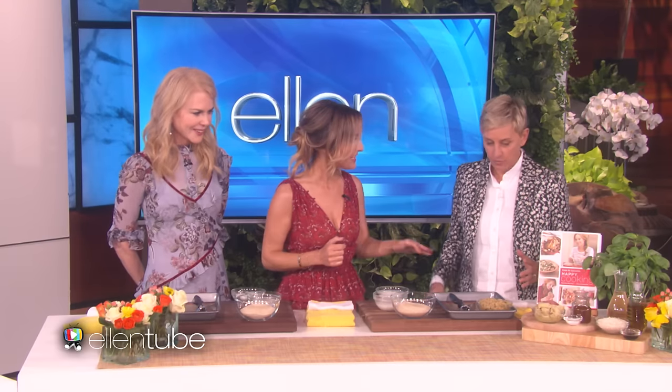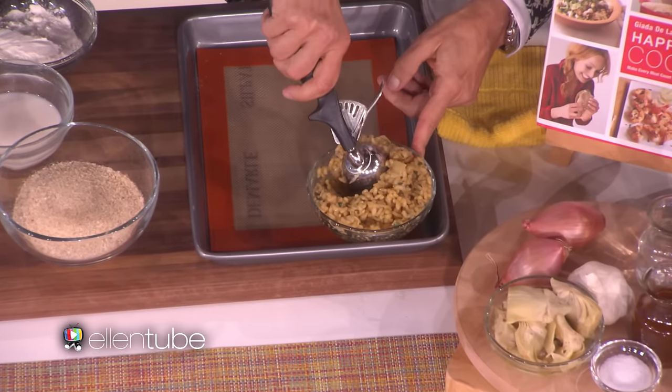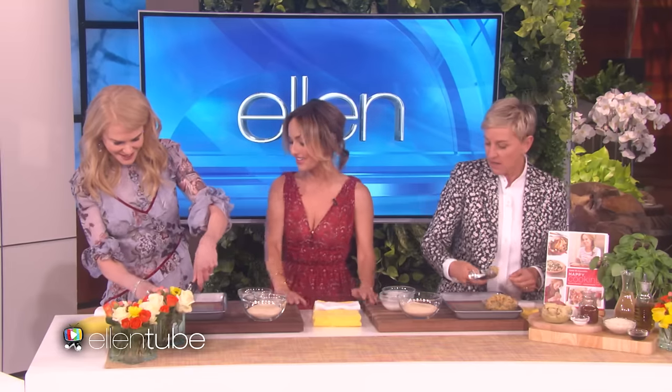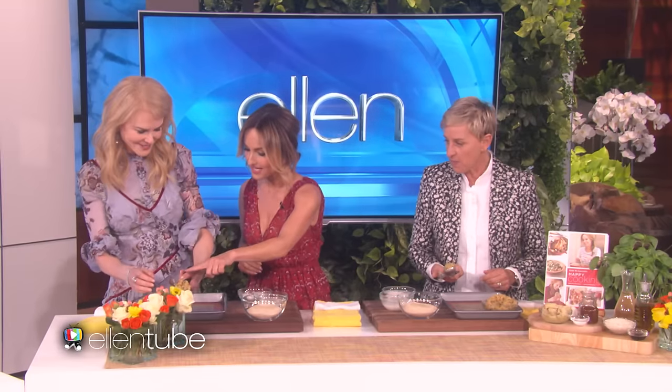So let's roll some balls. We've got some risotto. All right, we only have a few minutes, we've got to get something done. Roll some balls — you too. So you just scoop it with the ice cream scooper. And what? I've got it. How do you make this in the very place, though? In your hand.